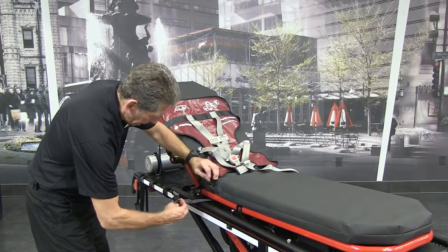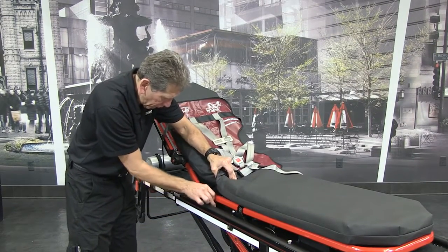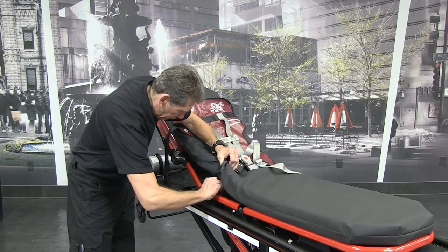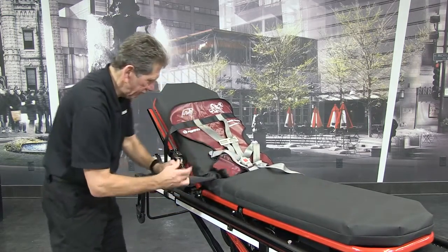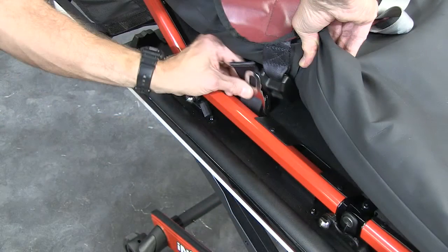To remove the PDMATE from the NX, detach it from the NX using the same strap buckle position when passing it through the slot of the patient surface of the NX — that is, with the tang male end upward and with the buckle housing facing the center of the NX.